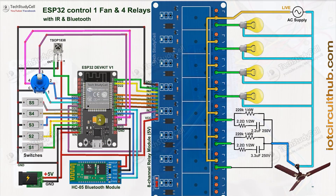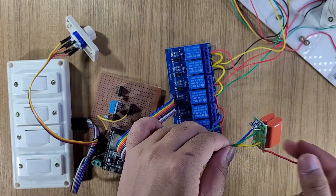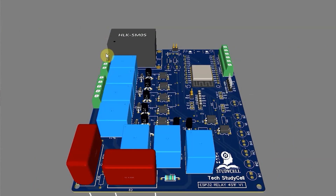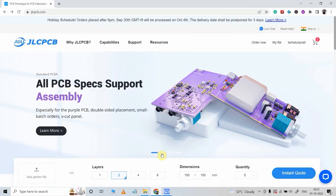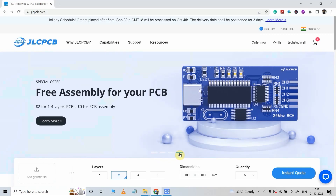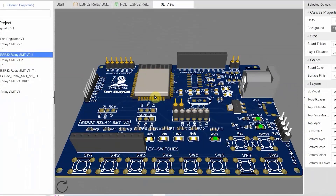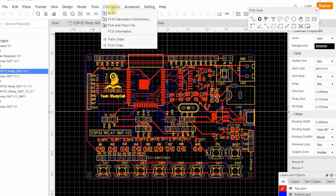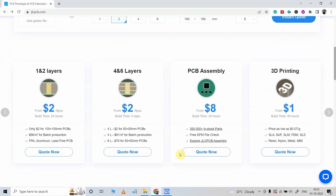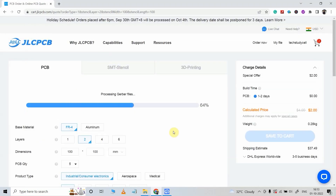The circuit is very simple — you can easily make this complete circuit on a zero PCB. But to make the circuit compact, I have designed a PCB for this project and ordered it from JLCPCB. In JLCPCB you can also use their PCB assembly service absolutely free — you just have to pay for the components. To use their PCB assembly service, you have to generate three files: the PCB Gerber file, then the BOM file, and the pick-and-place file. Then visit JLCPCB — you can find the link in the description — and upload the Gerber file.